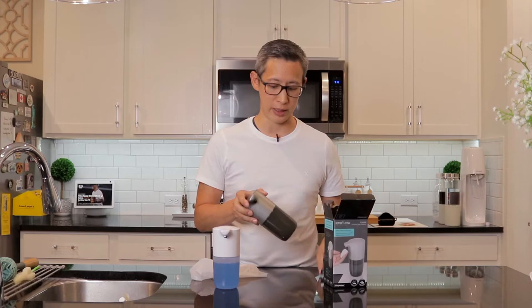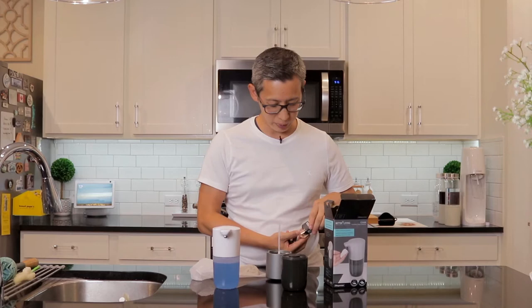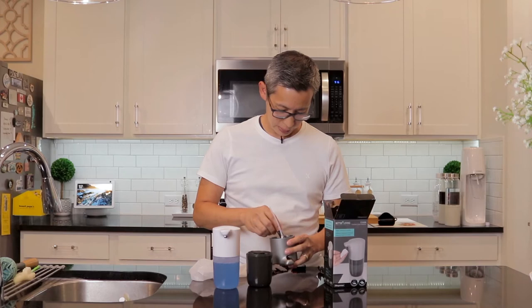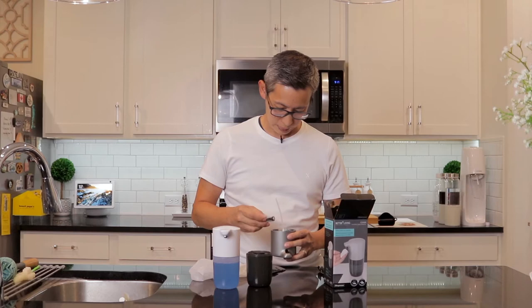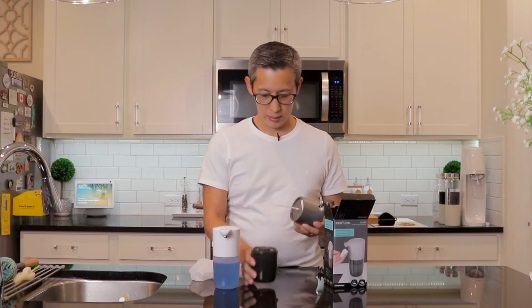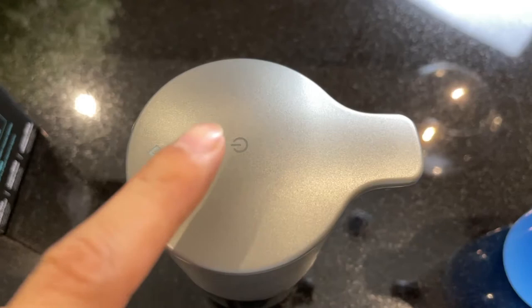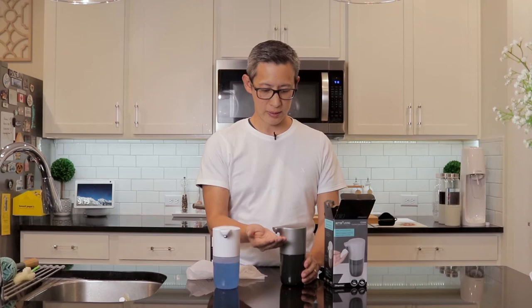Like the glossy white one, this one requires four double-A batteries which are not included, so you'll have to buy and install them yourself — but they install pretty easily. Simply remove the cover and pop the top, which has a label showing battery orientation: positive, negative, positive, and negative. Then put the lid back on, stick it back in, and twist to lock. To power it on, press and hold the power button and you'll see a green light indicating it's on.